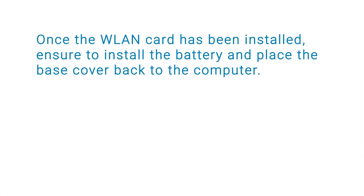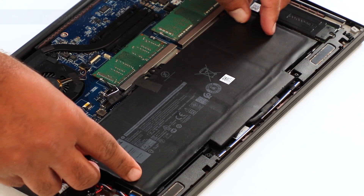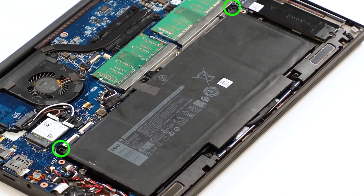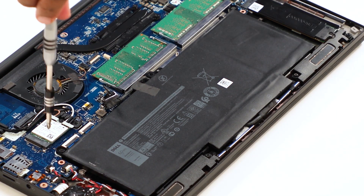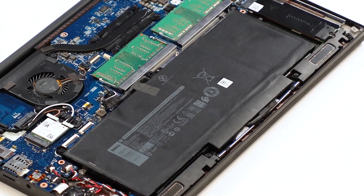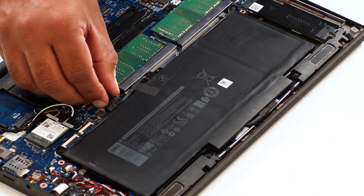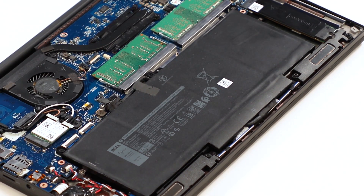Once the WLAN card has been installed, ensure to install the battery and place the base cover back on the computer. To install the battery, first align and slide the battery on the palm rest. Tighten the screws to secure the battery to the palm rest. Note: the Precision 5540 battery has seven screws. Now connect the battery cable to the connector on the system board and affix the adhesive tape to secure the battery cable connector.